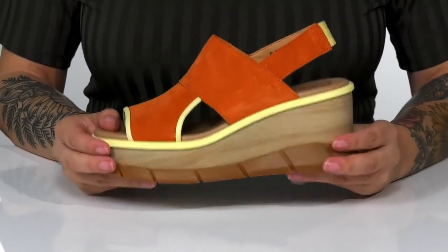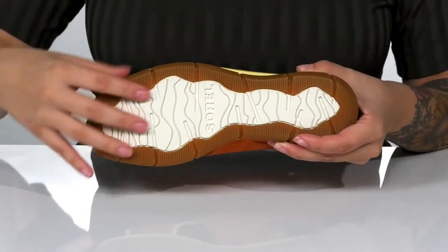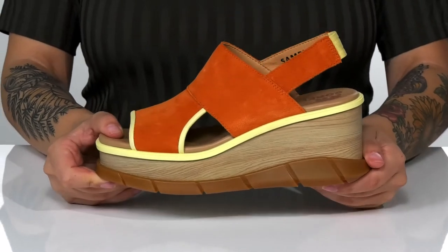That platform midsole will boost you up around 3 inches in height. Underneath is a textured outsole for traction. And I think these would look so cute paired with a distressed denim skirt.